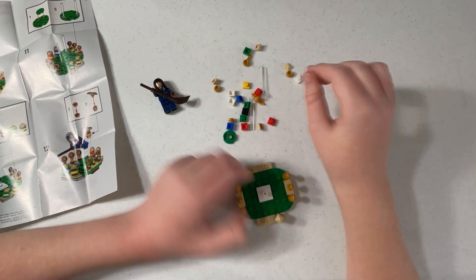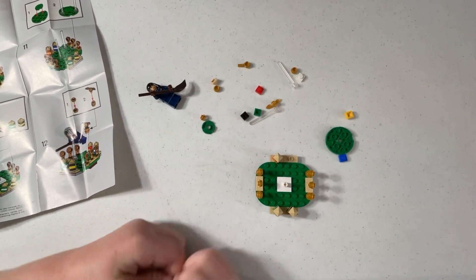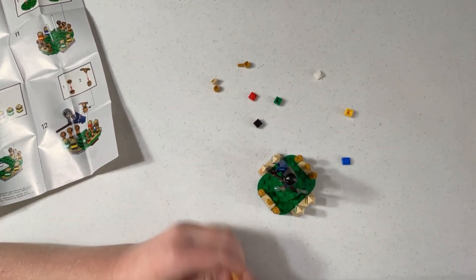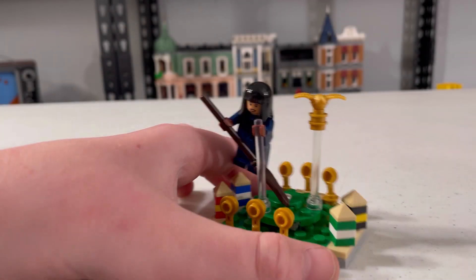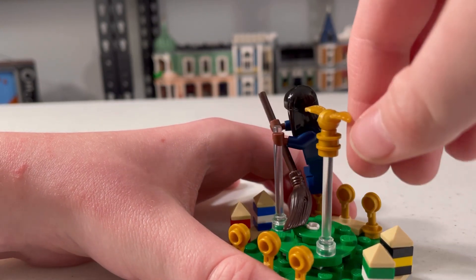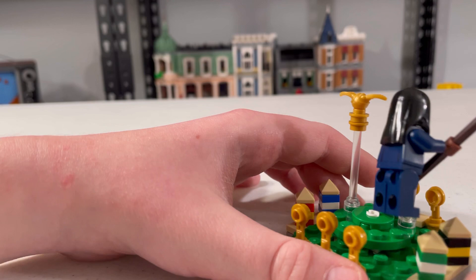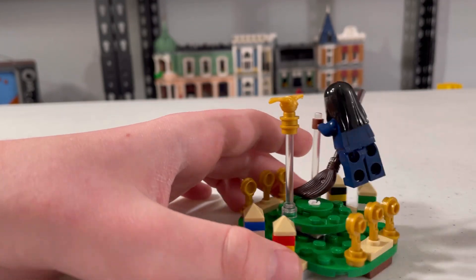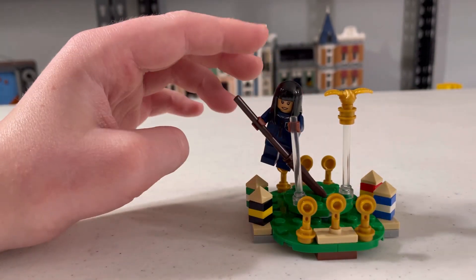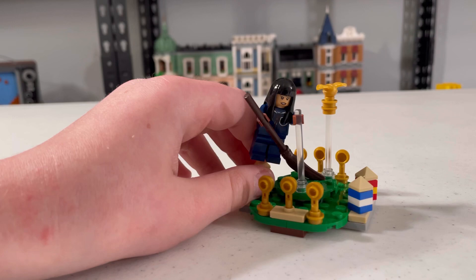I'm going to take a look at the actual platform and this unique golden piece — I really like it and you can spin the figure. It has four different tones of each color, which is really cool. And it has these little hoops. It's kind of supposed to be for her skill because she's way up in the sky, I imagine. I really like how it looks and how it spins. It's a really cool and simple technique.